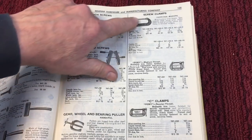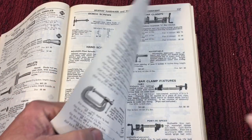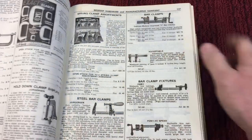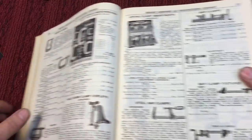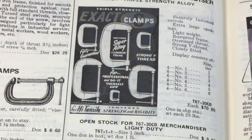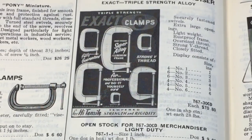Next up we have the screw clamps, or C clamps. In England they call them G clamps because they resemble a G. They have deep throat varieties and all different types here. Probably the most used or best all-around clamp you can have.